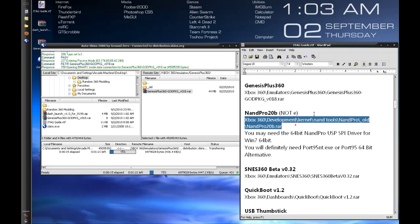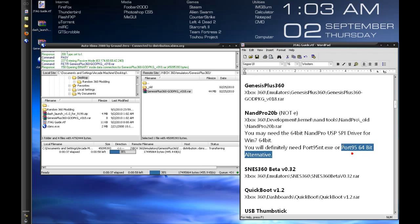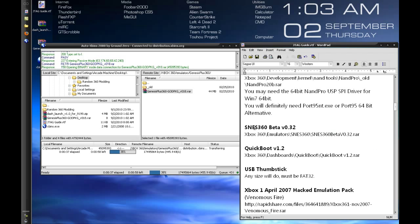NAND Pro requires a custom driver. If you're running XP Service Pack 2 or SP3, you'll generally run the port 95 driver that comes with it. If you're running Windows 7 64-bit, you'll need the 64-bit NAND Pro USP SPI driver. XP 64-bit uses a different one. SNES 360 is just a Super Nintendo emulator.